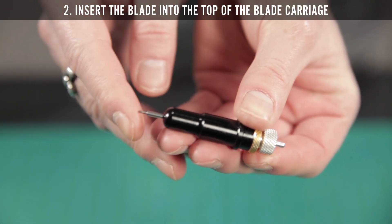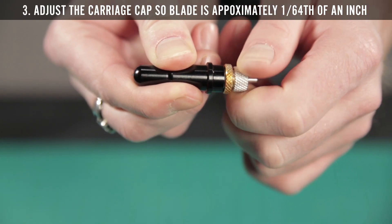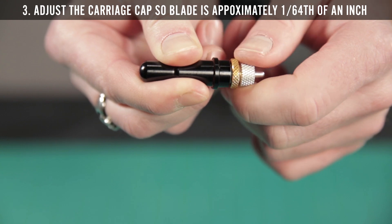Step 2: Insert the blade into the top of the blade carriage. Step 3: Adjust the carriage cap until the blade is protruding approximately 1/64th of an inch.